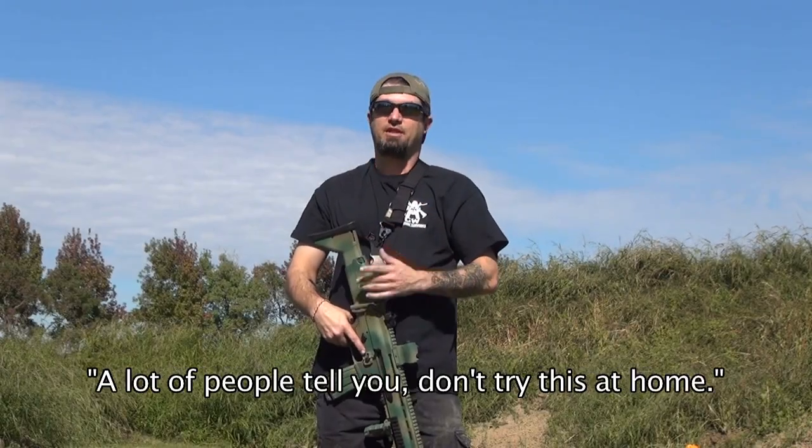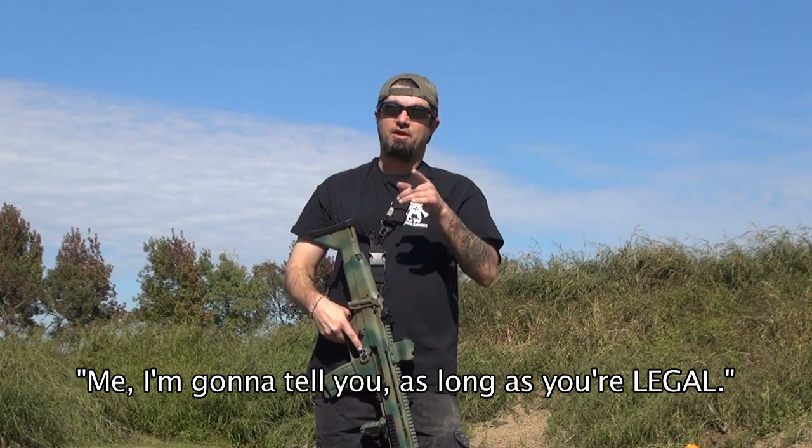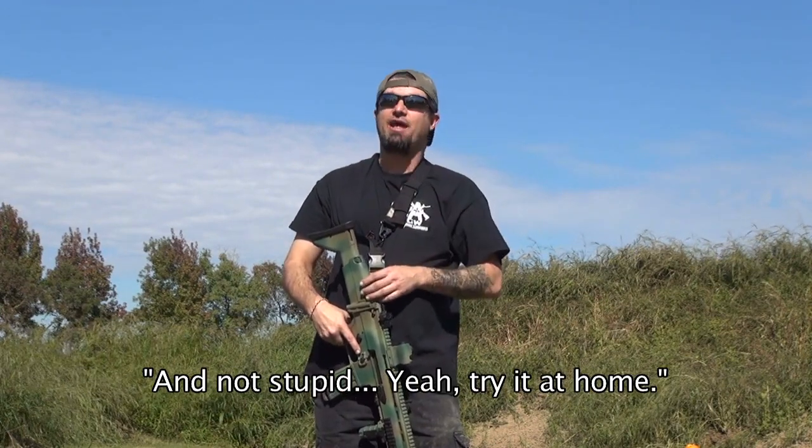Hi, welcome to the Gunner's Vault. A lot of people will tell you, don't try this at home. Me, I'm going to tell you as long as you're legal and not stupid, yeah, try it at home.